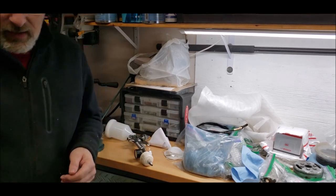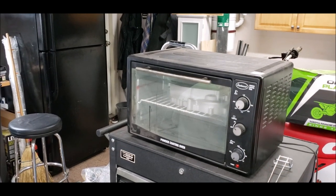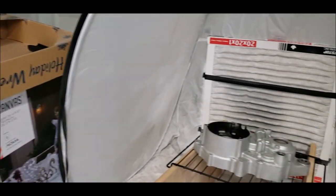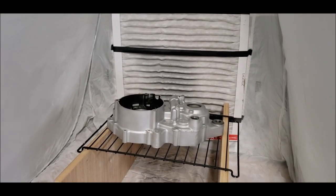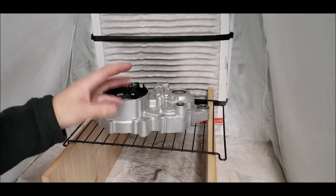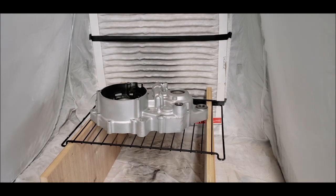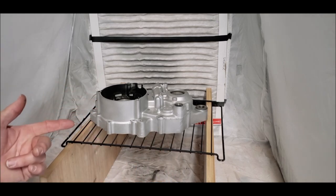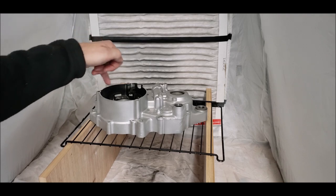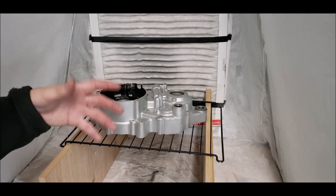Right now I've got the part sitting in the oven — half of the engine case baking, trying to get any moisture, grease, or oils to come to the surface so we can use acetone to remove them. Over here I have one I've already run through the oven; these were sandblasted a year ago. I'll put on some nitro gloves, throw it in a container, and clean it up with acetone. Once done, I'll apply heatproof tape to areas I don't want painted — like where the seal goes and where the bearing goes — to avoid tolerance issues.